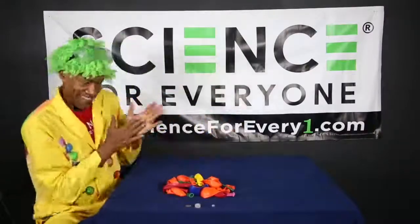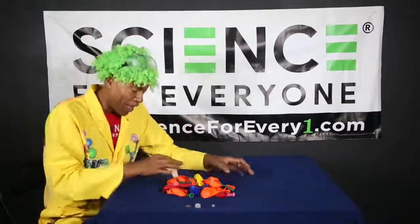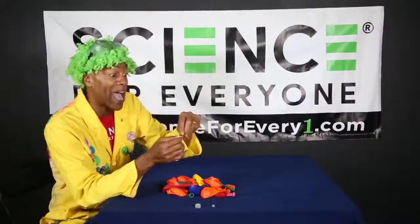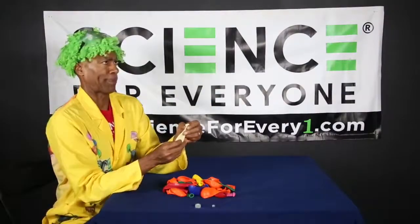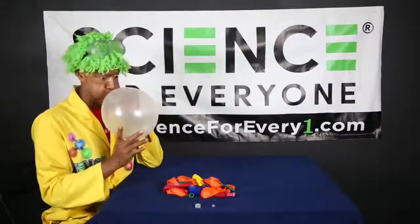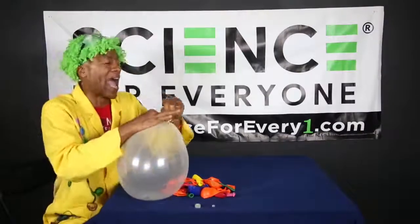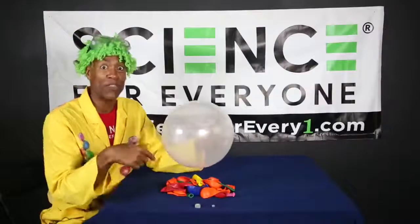Now let's jump right into it. The first thing you're going to do is take your balloon and take your penny, stick your penny down inside the balloon just like that, and then shake it to the bottom. Now we're gonna blow it up. Perfect — now I'm gonna tie a knot. Excellent, science machine!